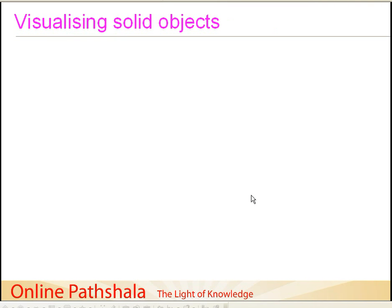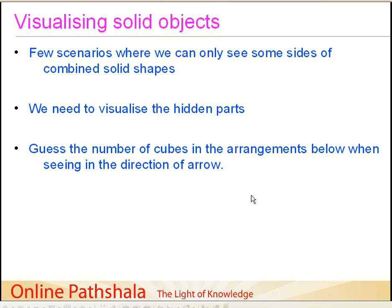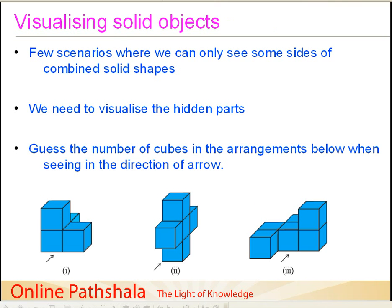Now we discuss how to visualize solid shapes in scenarios where you can only see part of a combined solid. For example, you are looking at a particular shape and cannot see it completely, but you still need to visualize the hidden parts. To do this, let us take an example where we have to guess how many cubes are present in the arrangements shown, when viewed in the direction of the arrow. Here are three examples.